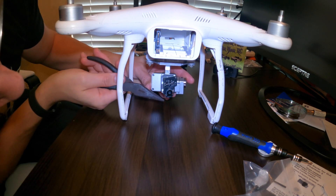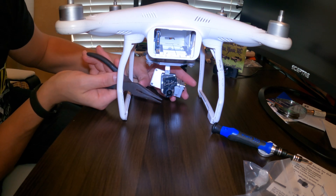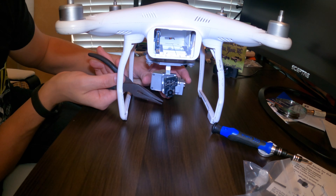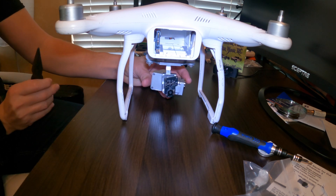I'm going to hold this still and check the pin — it looks pretty level — so I'm going to put this back together. When I turn it on I'll be able to see if the camera and the gimbal are held in the right position.